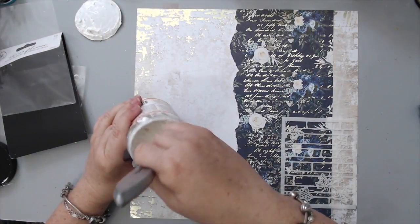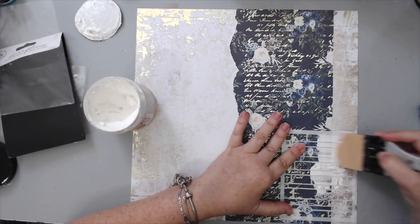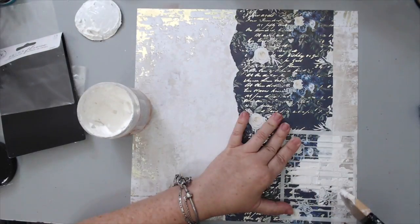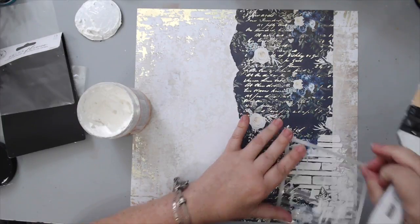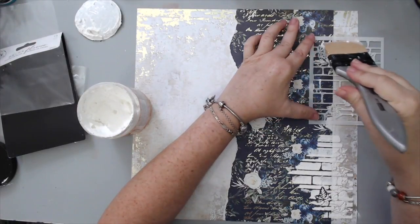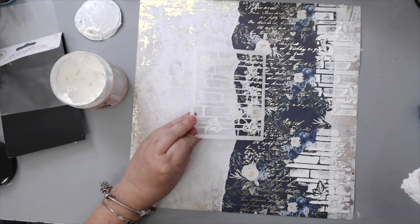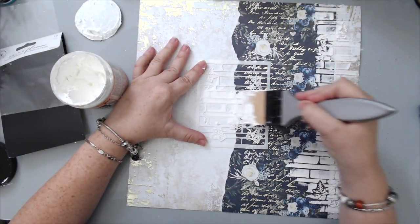I grabbed a small brick stencil from the flower pack, and using some Prima Finnabair Art Basics paper paste and my silicone brush, I started adding it to the edges of the blue paper — not everywhere, very randomly. I didn't want to cover all of it; I just wanted it to look distressed and make it look like a brick wall coming out of the page. I went around and added it to different places on both sides of the paper.